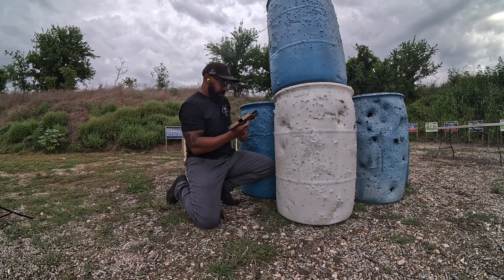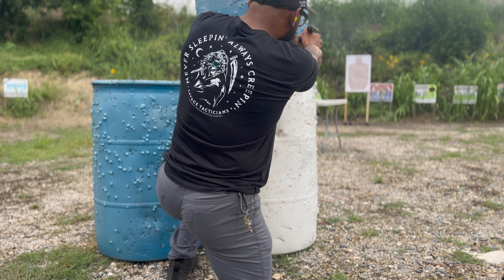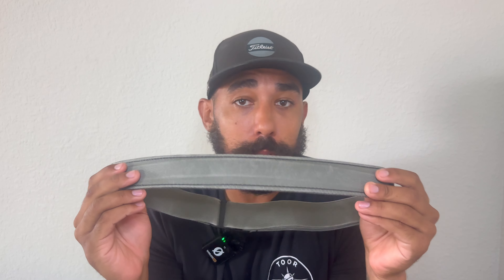In terms of functionality, this belt has enough space to carry all your everyday carry items. Sometimes I carry a knife as well as my gun, and sometimes I carry an extra magazine on my holster. The fact that you can carry everything you normally carry and still have the flexibility and comfort is amazing — that's a huge upside when it comes to everyday carry.